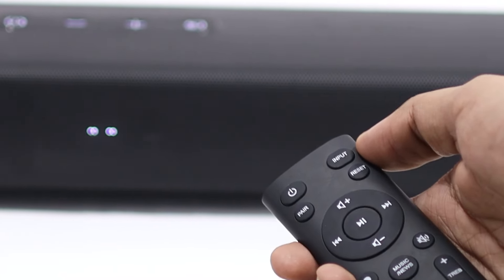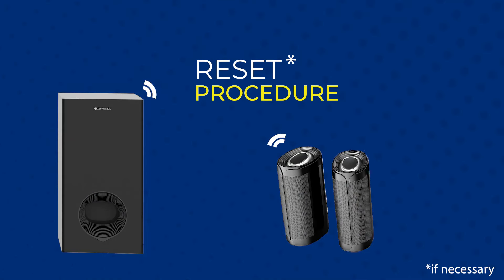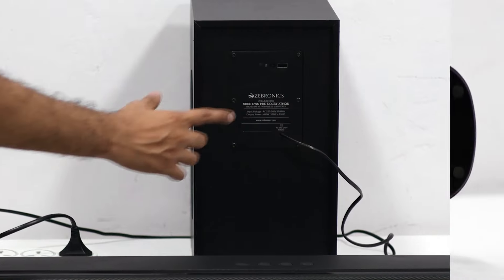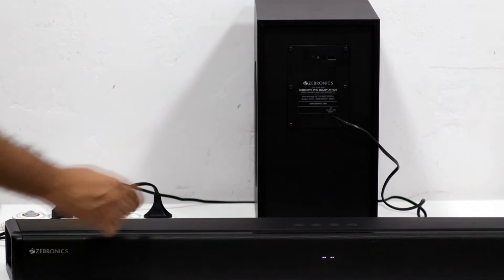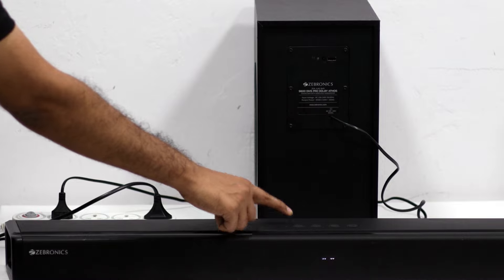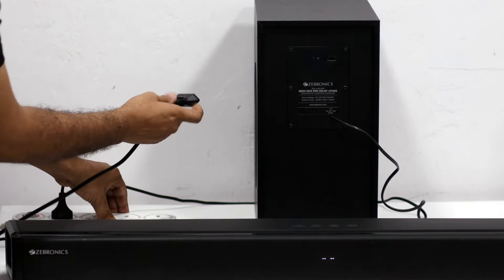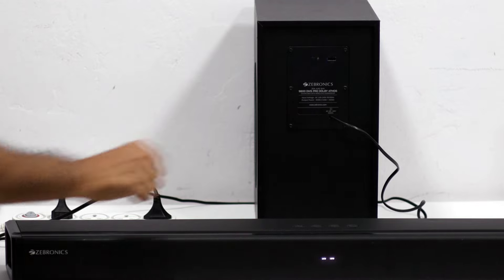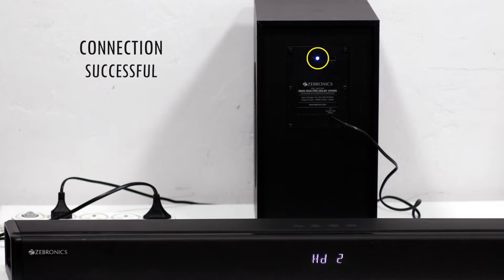Wireless subwoofers and satellites get connected automatically upon powering on the soundbar. If necessary, a reset procedure can be used for reconnecting the wireless unit. All wireless subwoofers and satellites have a reset button on the back panel and bottom panel respectively. Press the button as the LED indication starts to blink fast. Now power off the soundbar directly from the power supply. Restart the soundbar — the LED indication will stop blinking and show a constant blue LED, indicating the connection is now successful.